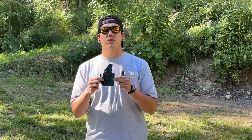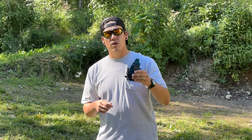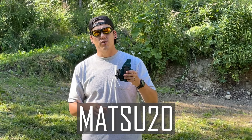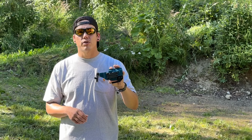For those of you who want to get your hands on one of these Rev Ultra appendix carry inside-the-waistband holsters, Inheritance Armory is doing a limited-time discount. Use code MATTSU20 — I'll put that on screen and in the description below. The first 50 users of MATTSU20 will get 20% off their order from Inheritance Armory.